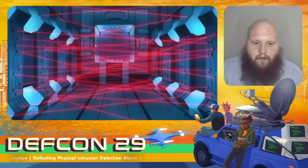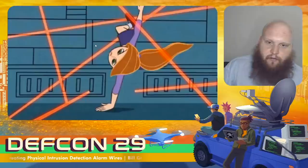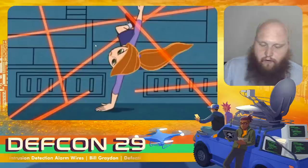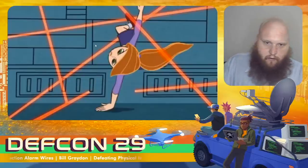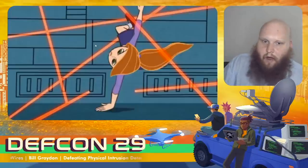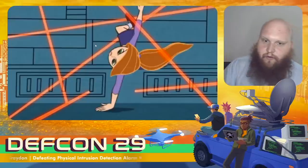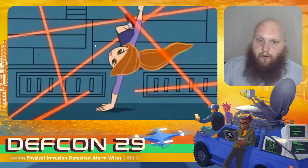I'm sure you've seen this particular trope — the laser hallway where the protagonist does all sorts of incredible gymnastics to get by these lasers without tripping them and get to whatever goal exists. That's one defeat mechanism: avoiding the sensors entirely. But if we can access any part of the wire that connects the actual light detector to the upstream controller, we can walk through all these lasers without a care in the world, knowing that our activity will not be reported on.